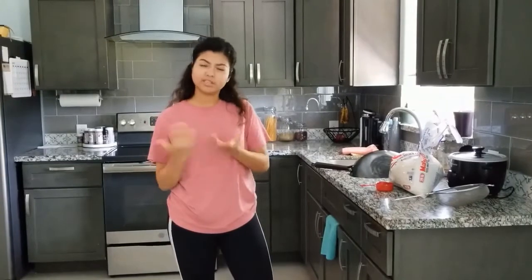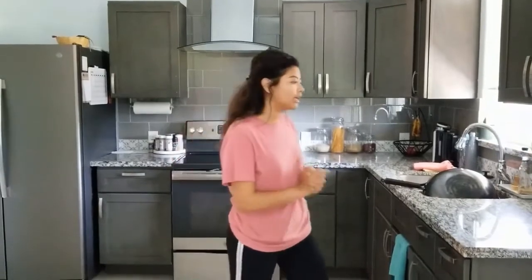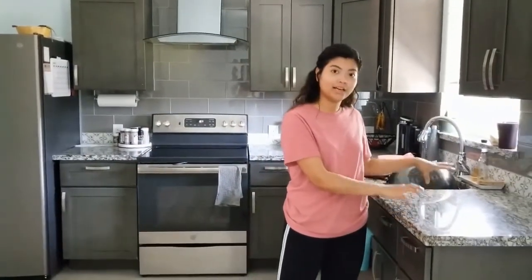Then I place the rice in the cooker, connect the rice cooker, and start it. That's my old process, and it took an approximate time of one minute and one second. Now I'll show you my new process.